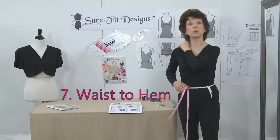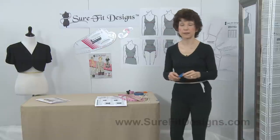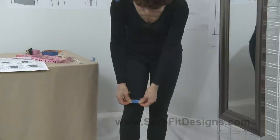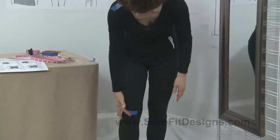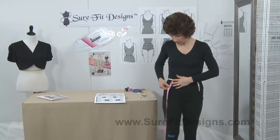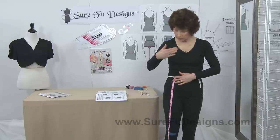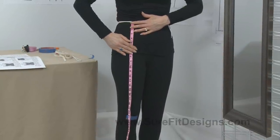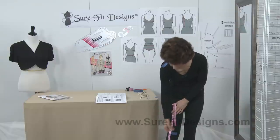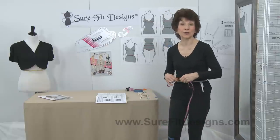Measurement number seven is waist to hem. Decide where you would like your day-length dresses to end — middle of the knee, above the knee, or below the knee. Take a piece of masking tape and place it wherever you want your dresses to end. Then measure from the waist elastic down, following the tape measure against your body until you can see your hem level. This is not a critical fit measurement, so you can easily change it longer or shorter when you get the skirt done.